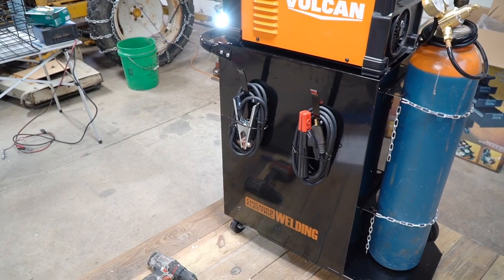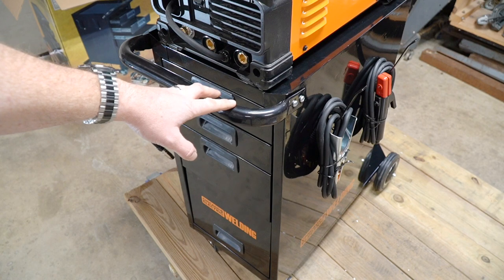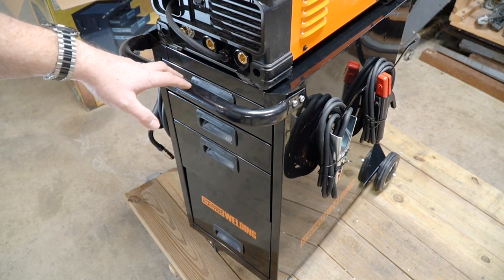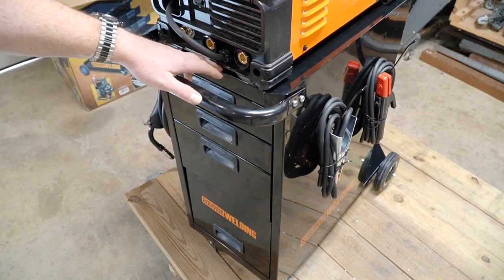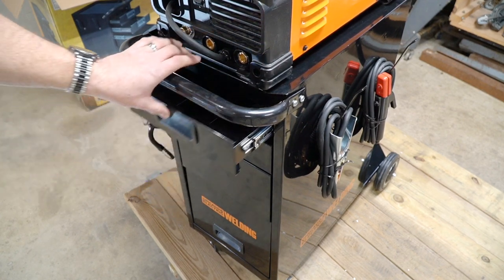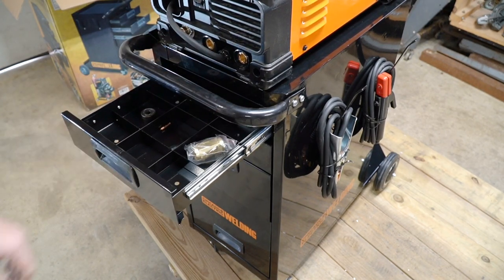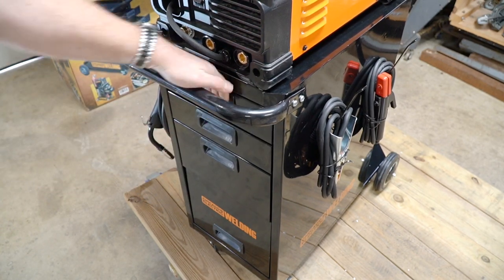There are some features I want to show you, and these were actually the reasons why I bought this cart after doing a little research. The first thing I really wanted was some type of cabinet where I could keep consumables out of the way and out of the environment, because I do a lot of sawing, welding, and grinding in my garage and things get dirty very quickly — specifically helmets, gloves, and things like that. This cabinet style fits that need, and the drawers have a little lock on them so when you shut them they snap in place and don't open when you're wheeling the cart around. The first drawer has some dividers, which is great for consumables and keeping things organized.